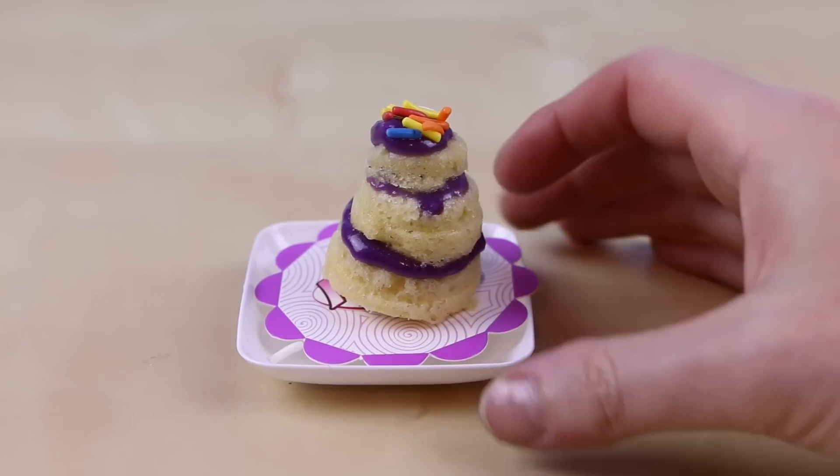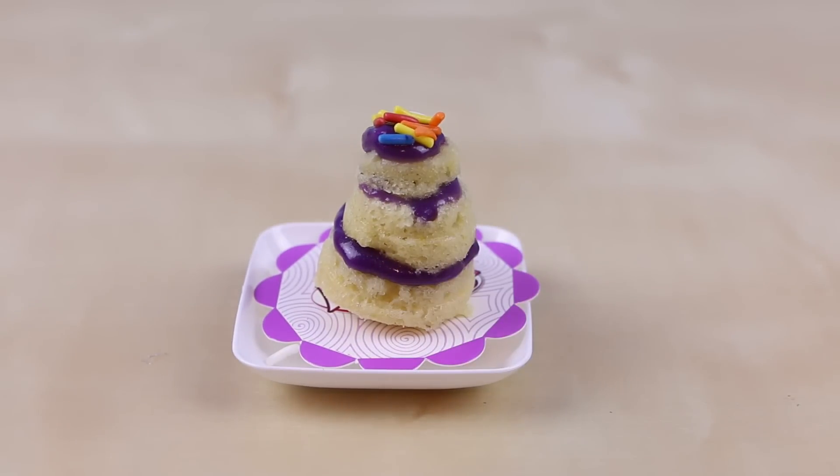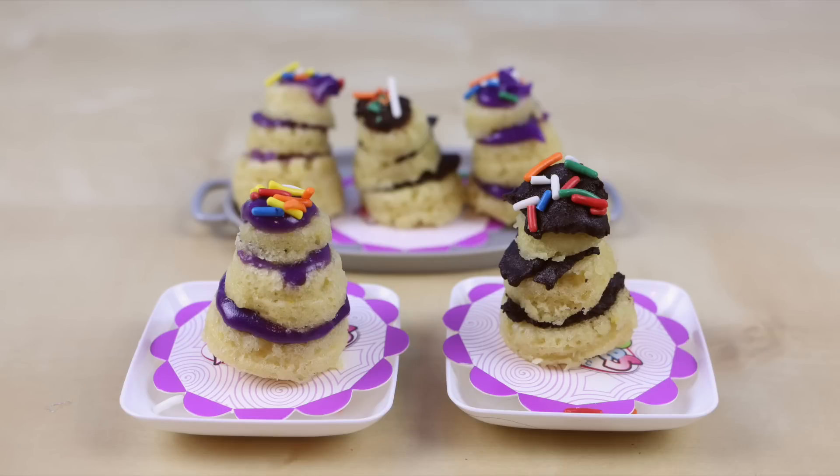Here's how the purple frosted one turned out — a little bit better looking than my chocolate one. With all the cake batter mix that was included in the set, I was only able to make five complete cakes. I may have been a little bit too generous with adding too much batter to each of my cakes.